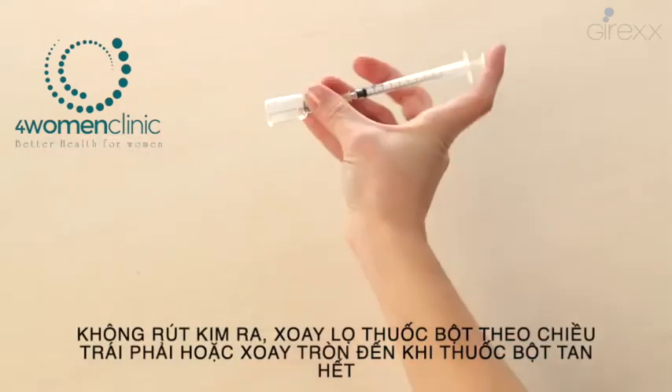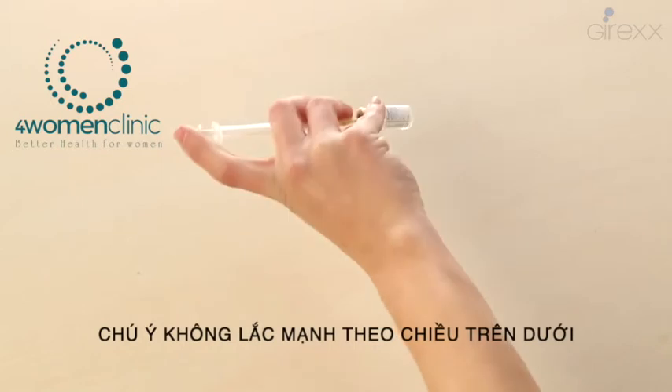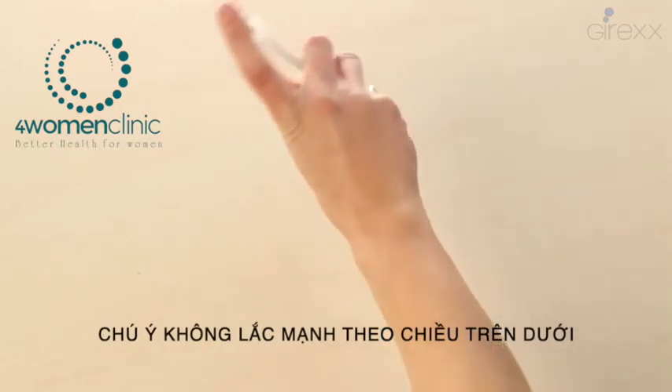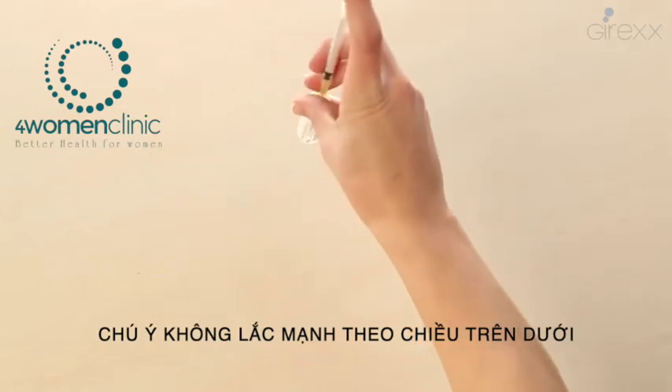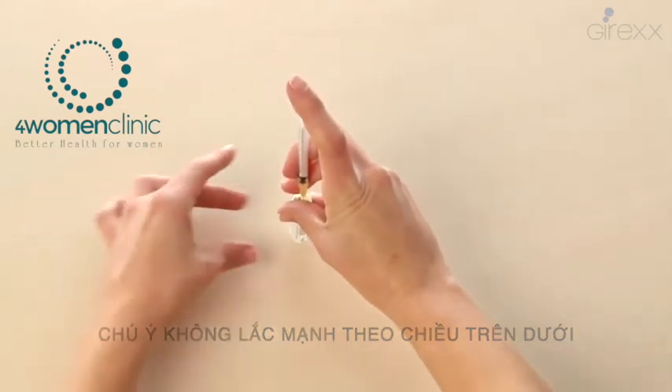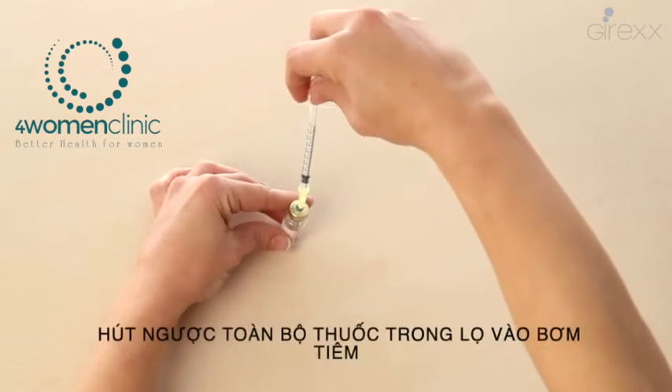Holding the syringe and the plunger at the same time, mix the content with a gentle hand movement. Avoid shaking it in an energetic way. Then lean the vial slightly on the table and introduce the needle to the end of the vial.